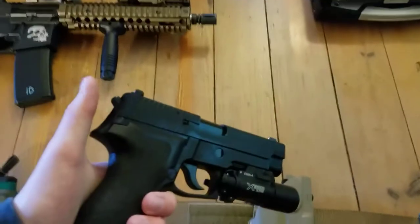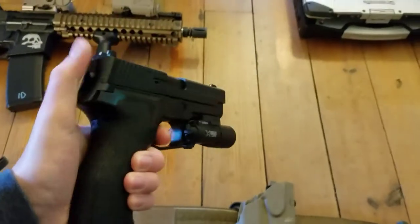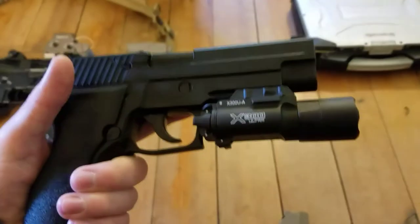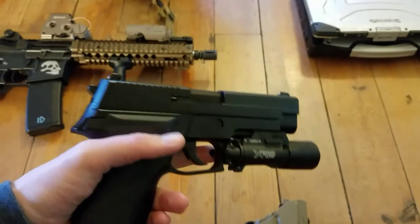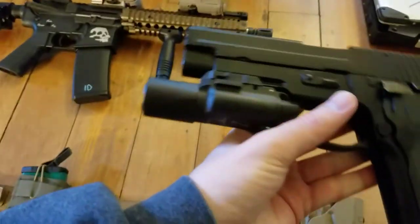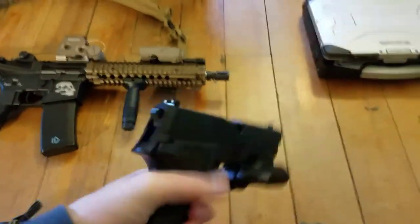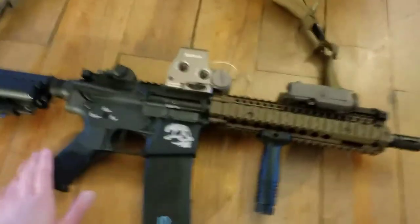My pistol is a KWA P226E2. I haven't actually used this in a game yet, but so far it seems really good. I got a replica Surefire X300U on it — it's really, really bright. I got this, the EOTech, and the PEC-15 off of PX Airsoft, in case you guys are wondering. Strangely, even though they didn't do this on the EOTech, they did kind of censor out the Surefire trades on this, but I can just redo them whenever since they've already been laser engraved.